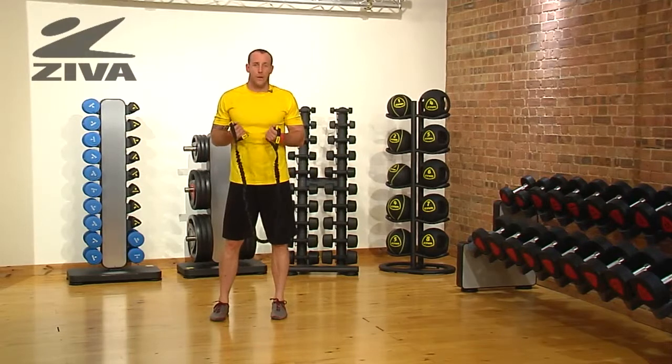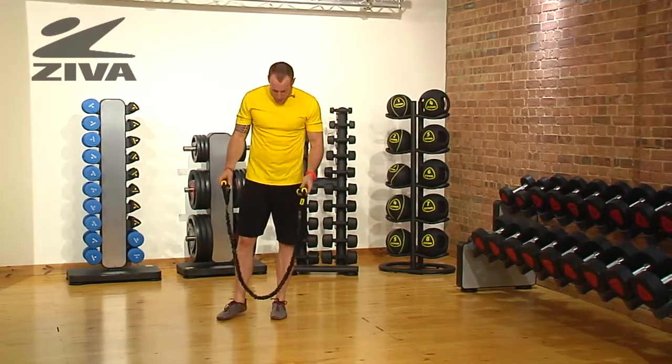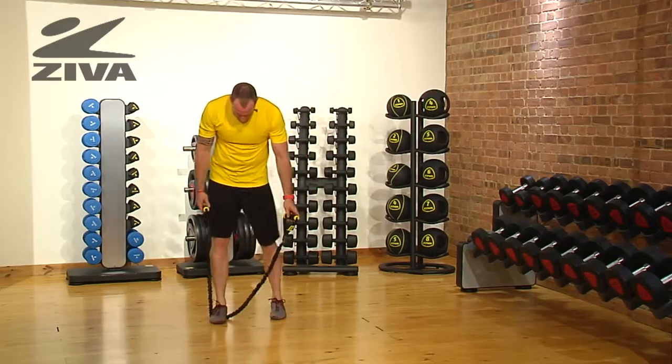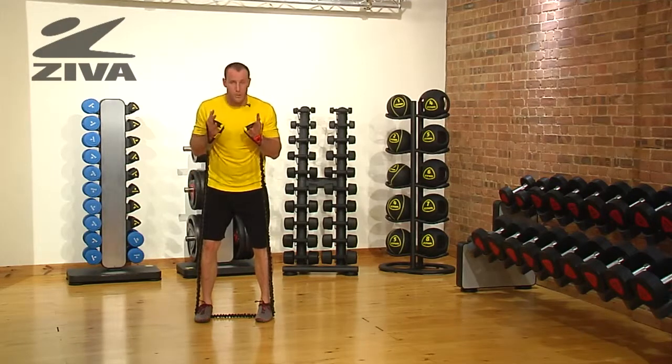Let's go through a squatting pattern with a push or reach motion using our Ziva tube. We're going to stand on our tube and bring our hands up to about chest height.